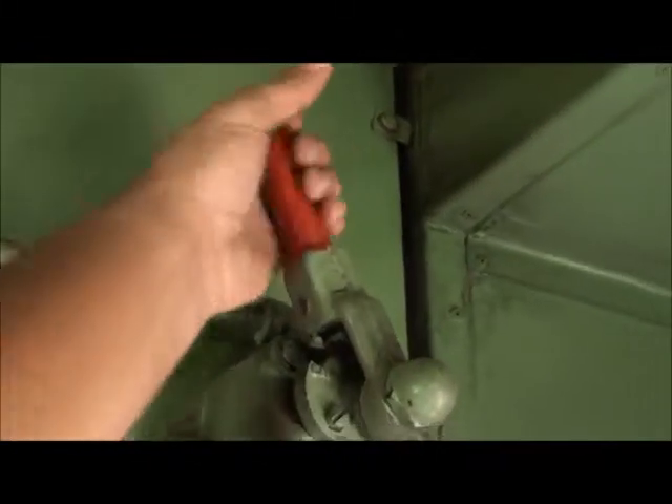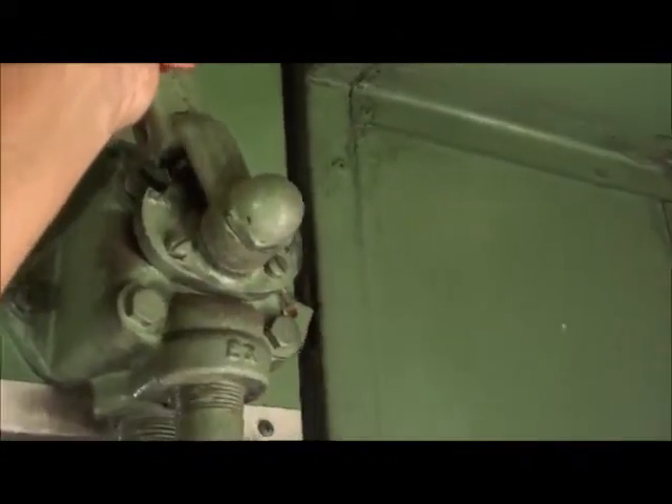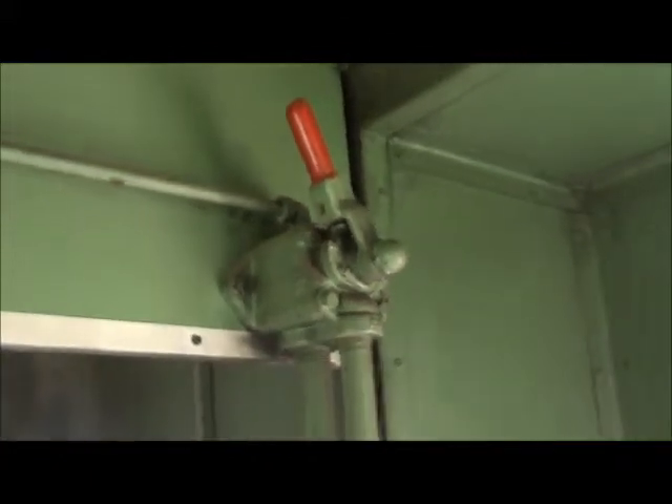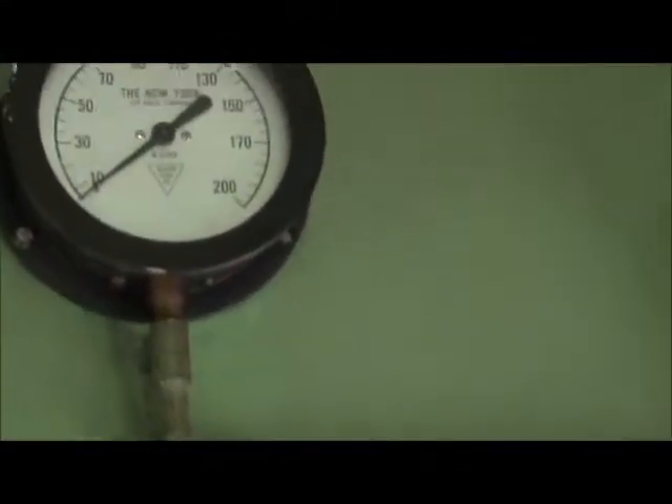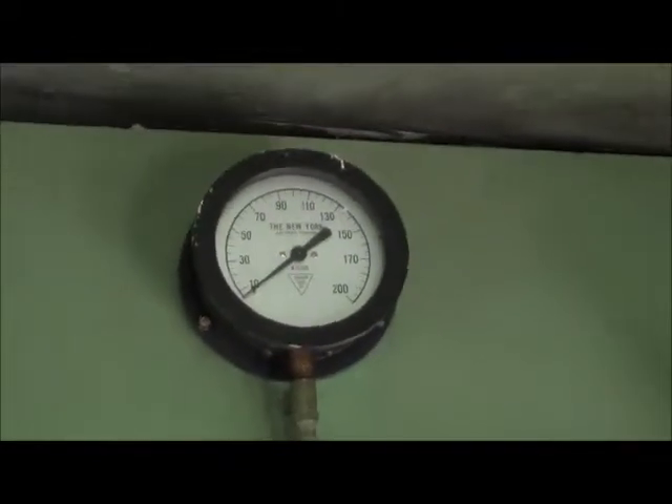I'm trying to remember what this is — I'm sure Tommy will let me know and I will include it in the description of the video. That right there was an emergency air brake that the train crew could throw from here and stop the train if need be. There was the air pressure gauge that told them how much air was built up in the air brakes.